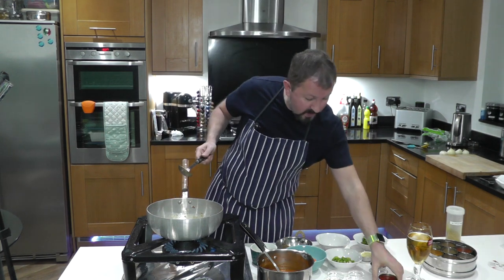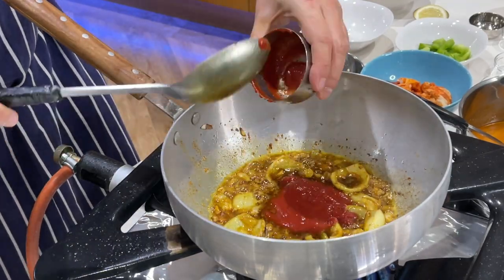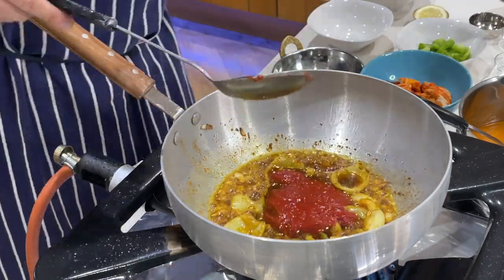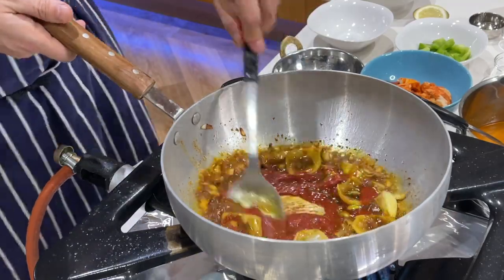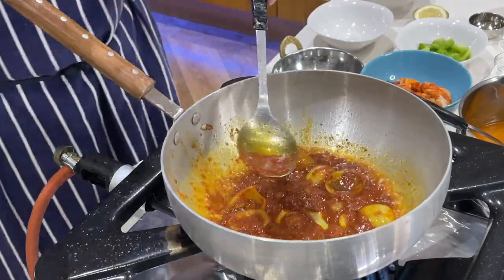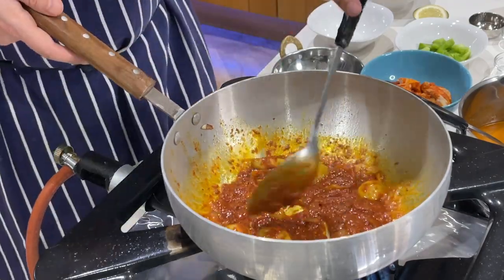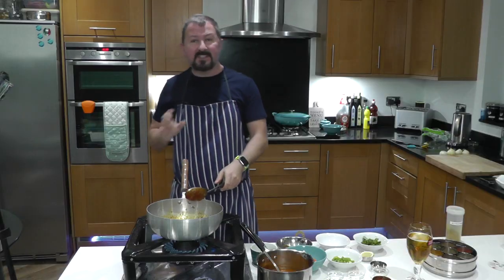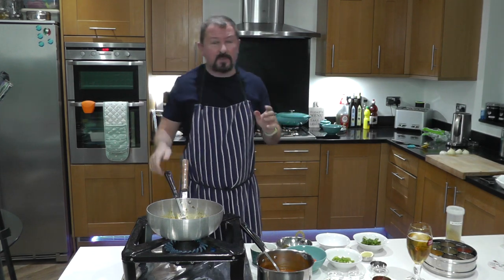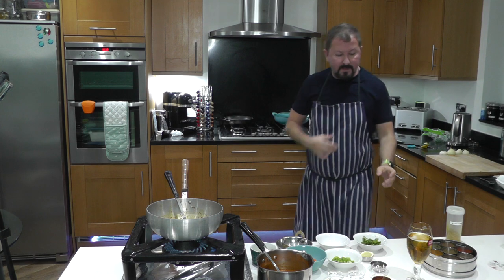Now we are going to add the tomato paste — three tablespoons of tomato paste mixed with some water, just so that when you add it, it literally mixes in really quickly. It smells really smoky because of that smoked paprika. We want to cook these tomatoes out. I've used the Cirio brand of tomato puree — I believe Cirio to be a superior brand, less acidic, softer, more mellow in the curry.